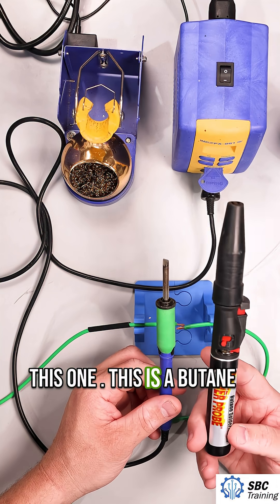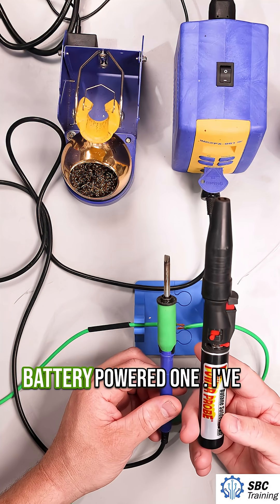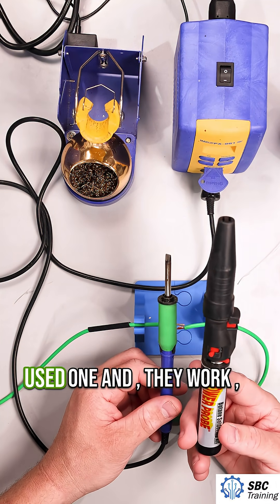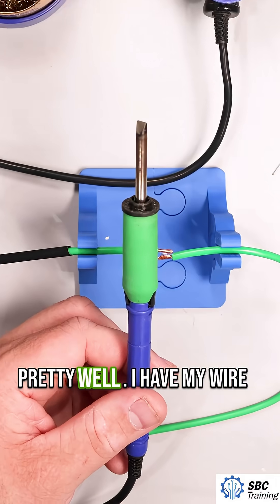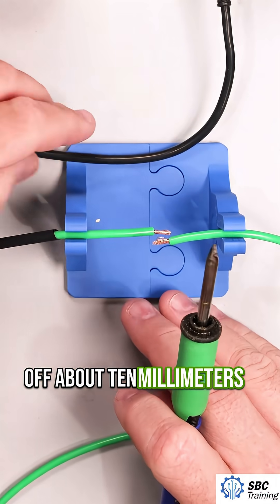Power Probe makes this one — this is a butane soldering iron. Milwaukee also has one that's a battery-powered one. I've used it a few times; I don't personally own one, but they work pretty well. I have my wire here. I've already stripped off about 10 millimeters or so.